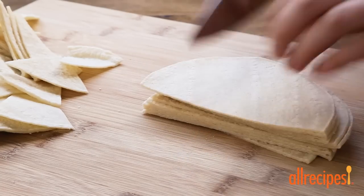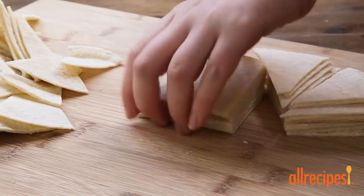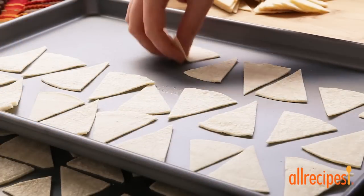Now let's cut a 12 ounce package of corn tortillas into eighths, creating wedges. Arrange these in a single layer on baking sheets.